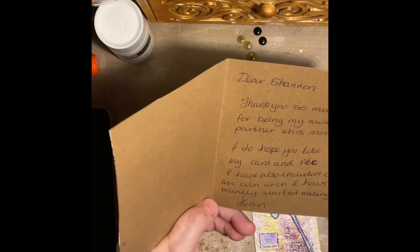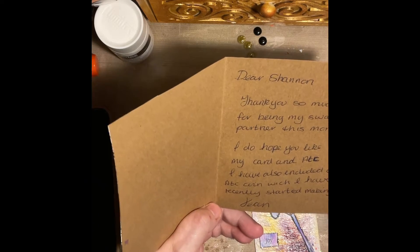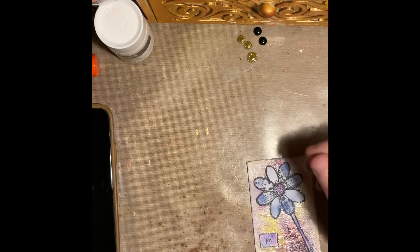Anyways, it says: "Dear Shannon, thank you so much for being my swap partner this month. I do hope you like my card and ATC. I've also included an ATC coin, which I have recently started making." Very nice.